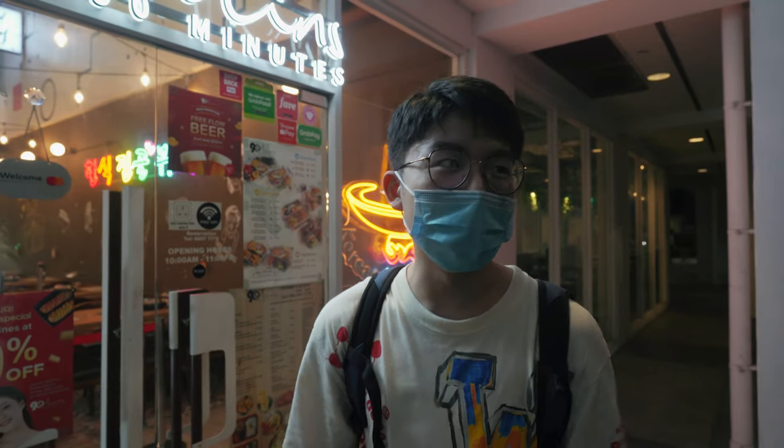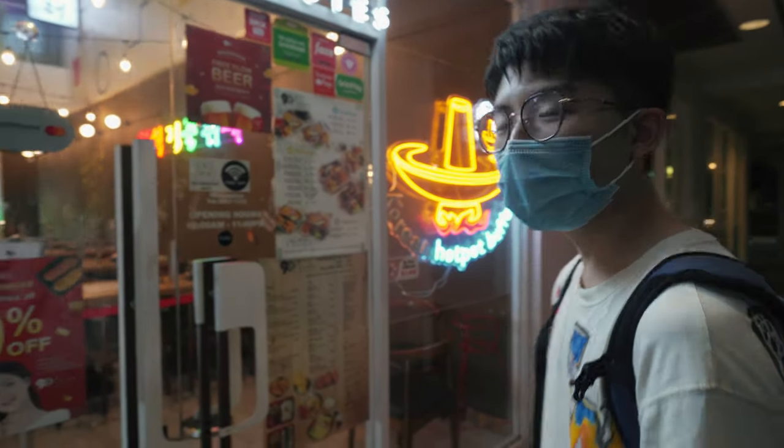Sean is helping me out with the video graphics, so he won't be appearing in today's video. With every buffet, we challenge ourselves, and today's challenge is to see how much food I can eat in 90 minutes. Let's go right in and I'll show you guys the place. Let's go!